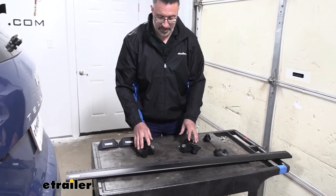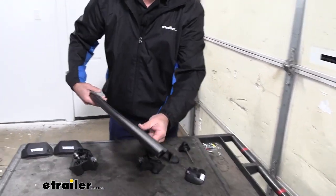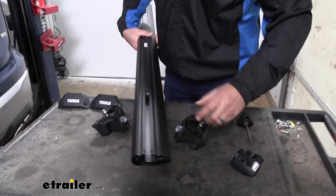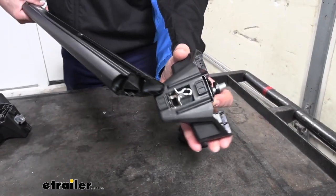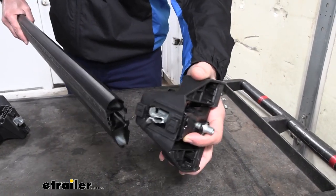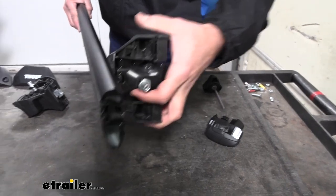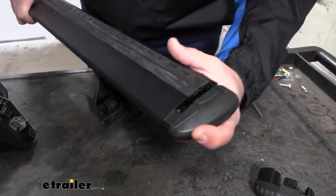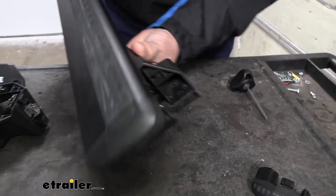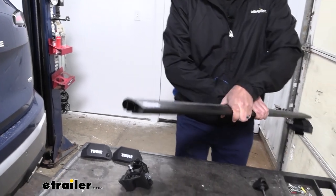With our feet assembled, we're going to go ahead and install them on the crossbar. Take the crossbar — underneath you'll see it has a T-slot, and the top of our foot has the metal and the two plastic fittings on top. Those will just slide in like that, and it's a good time to go ahead and put our end cap on. We'll repeat this on the other side.